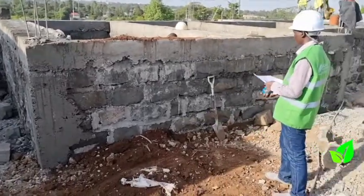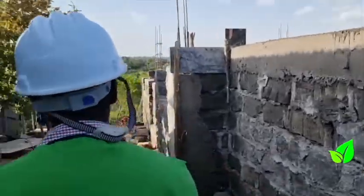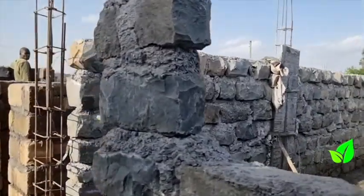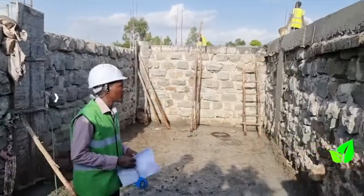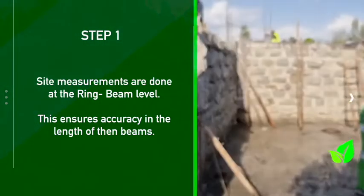My name is Patrick from Maker Congred. Today we are at Ngong trying to take the measurement of the project and we have seen the client has reached the ring beam level for the ground floor. To get an accurate measurement, we normally advise the client that taking the measurement should be at the ring beam level.